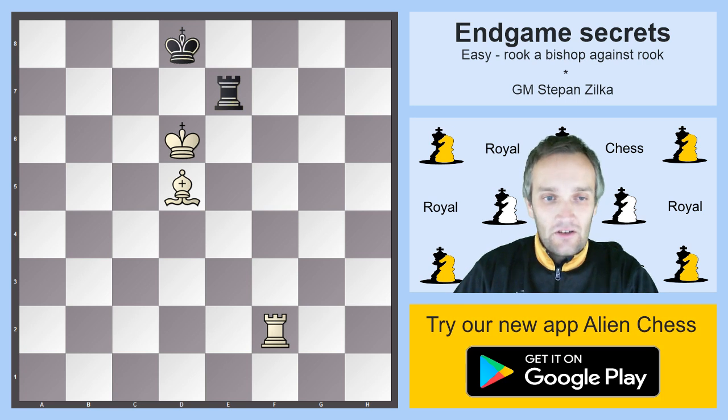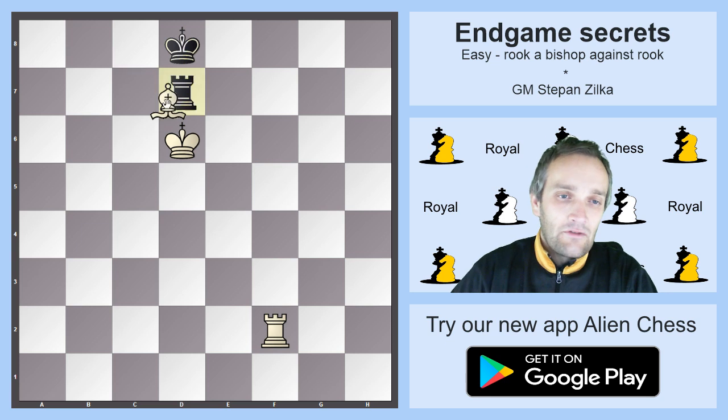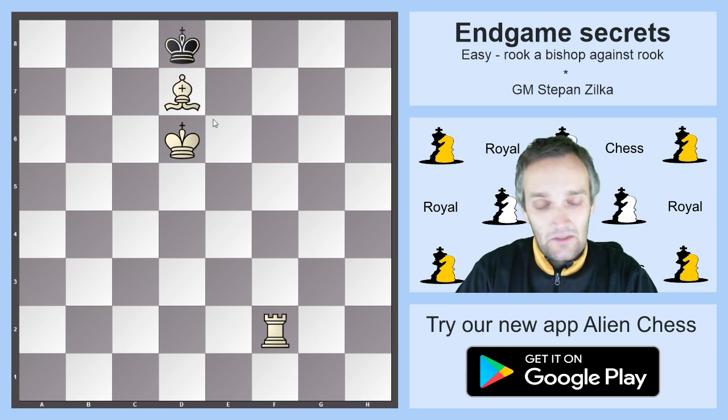This endgame is generally a draw when white to move. For example, a blunder like Bc6 — thinking that you have an undefendable mate — fails because black would just go Rd7, which is a very important resource for this endgame, and after Bd7 it's stalemate.